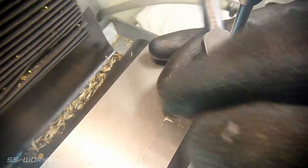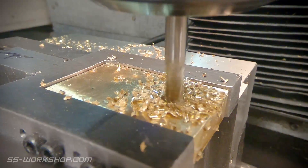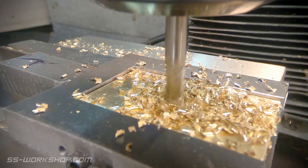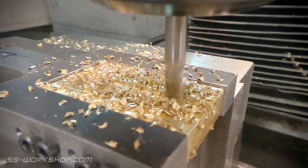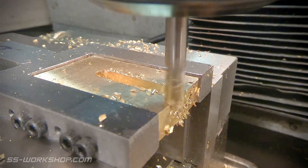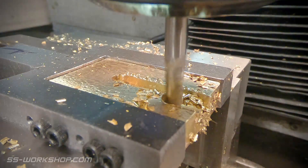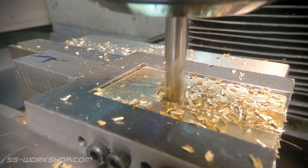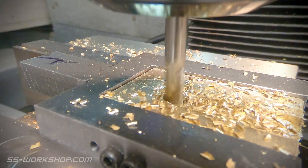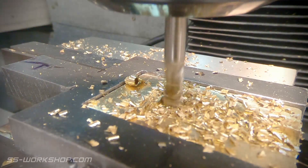With the holes tapped I can move my attention to removing the material from the centre of the block. For this I'm using a 6mm end mill and removing about 1.5mm of material per pass. I've also made up a steel fixture to support the part, as most of the central material will have been removed by the time I'm finished. While I was cutting this I found I was having problems with the brass sticking to the end mill, so I tried the WD-40 trick that I quite often use with aluminium, and it seemed to work quite well.